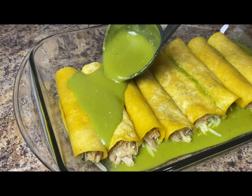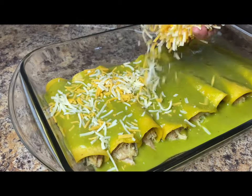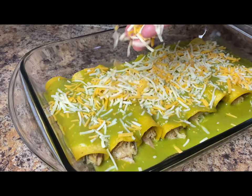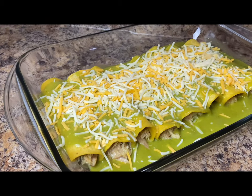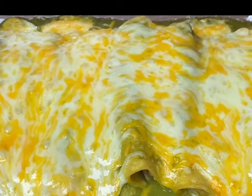Once you fill your baking dish, top off with the enchilada sauce and your favorite cheese. I'm using Mexican blend cheese which is a combination of cheddar, Monterey Jack, and quesadilla cheese. Bake at 350 degrees for 10 to 12 minutes or until the cheese is nice and melted.